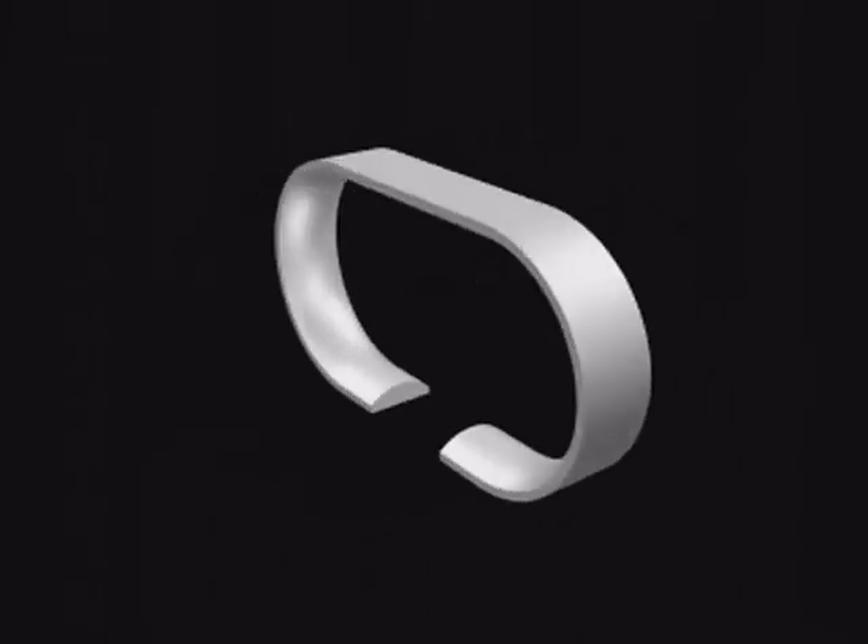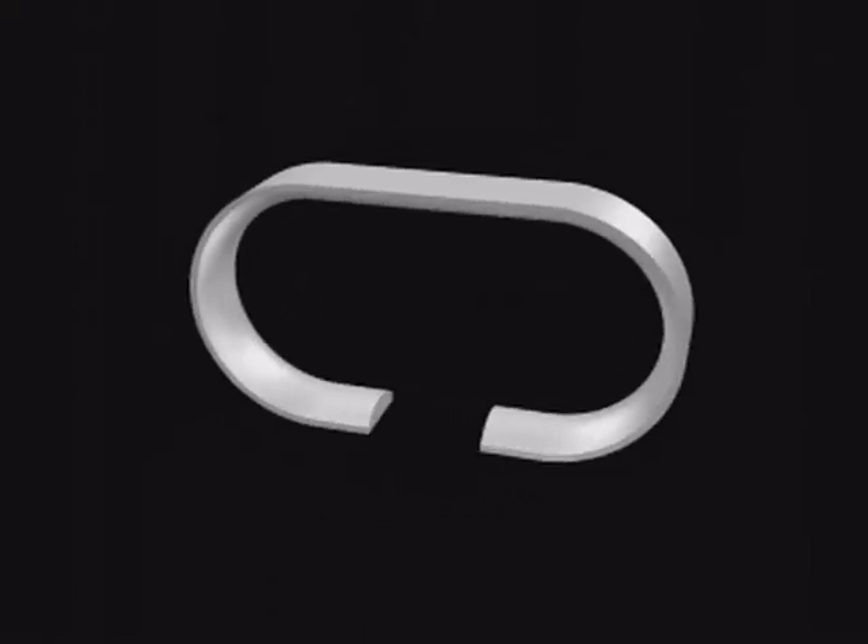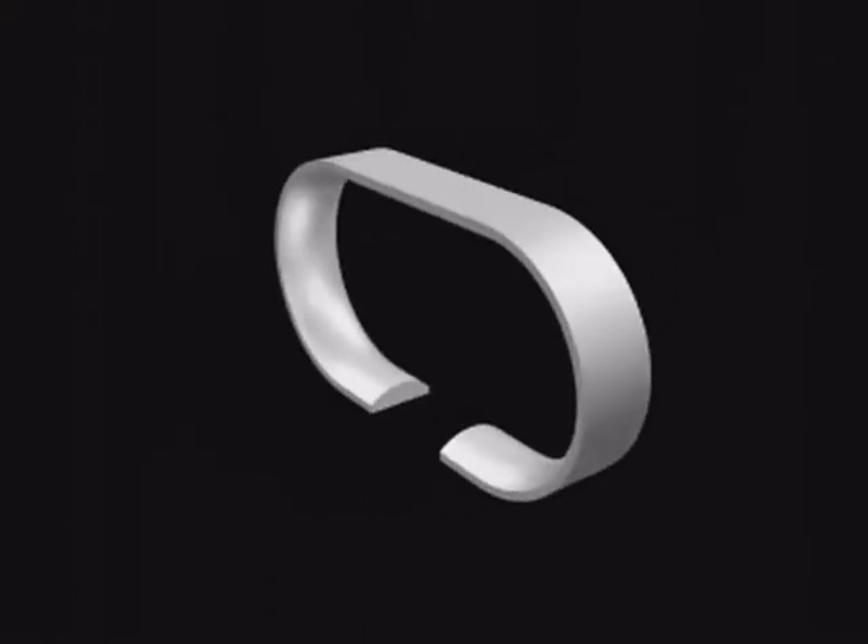C-shaped Travellers are used in horizontal rings or T-flanged rings. They are commonly used for spinning cotton, synthetics, and blends.